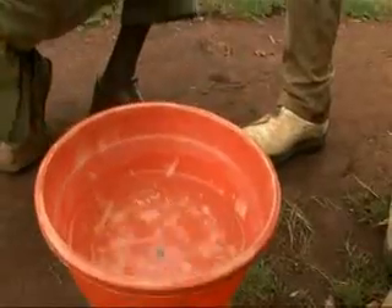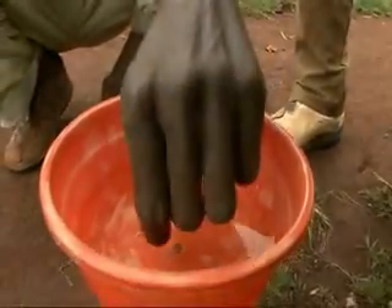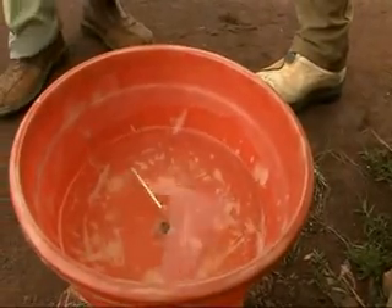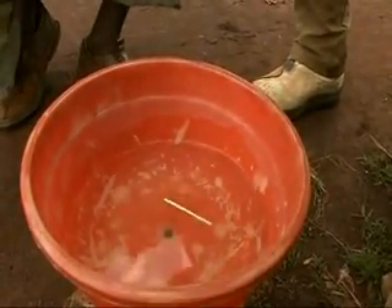This is the northern hemisphere. We're 20 meters north of the equator. This is the indicator. If I put my indicator in, it takes motion. Oh, it goes clockwise — clockwise direction.